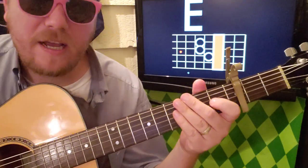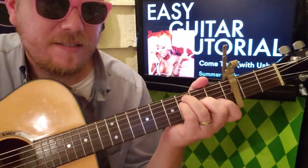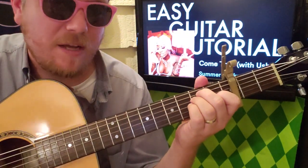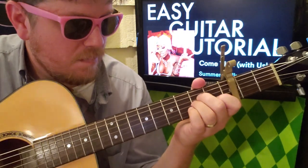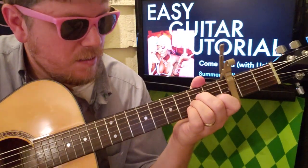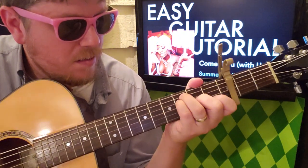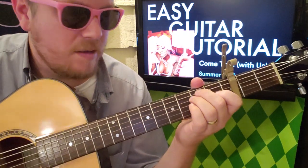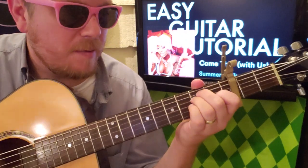For the strumming pattern — for F: down, down, down, down, down, down, up. Then E major: down, down, up, down, up. Then down, down, down, up — up, up, down, up, up, up, down.